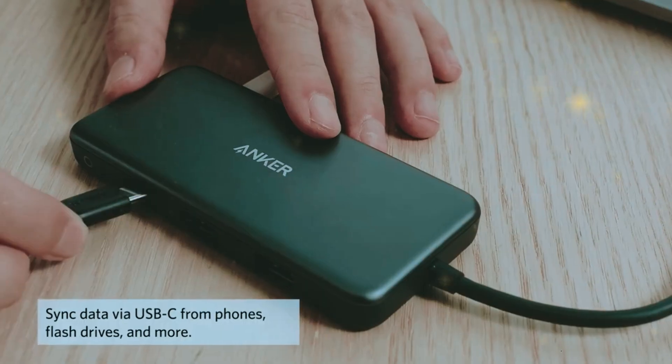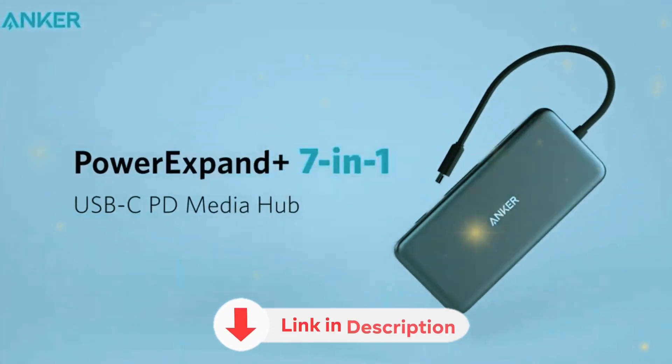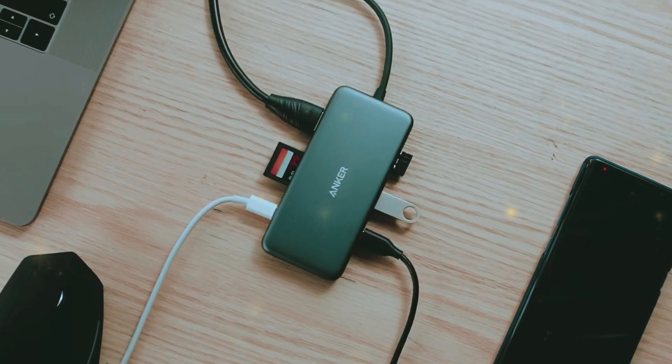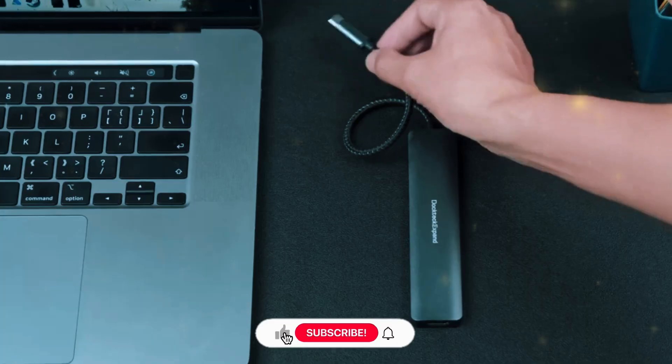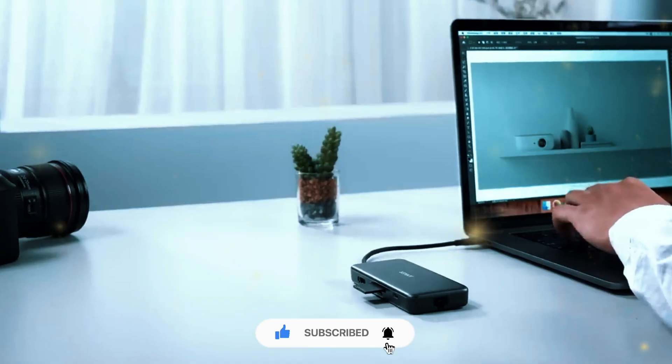There you have it — the top 5 best USB-C hubs for 2024. Be sure to check the links in the description below for the most up-to-date pricing and best deals. If you found this video helpful, please like, comment, and subscribe for more tech reviews and guides. Thanks for watching.